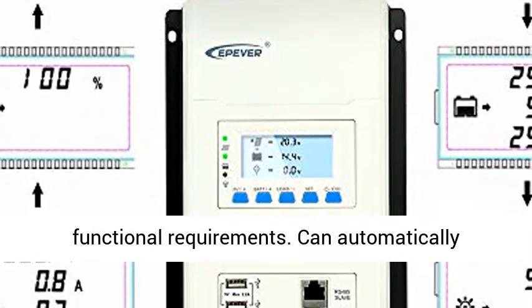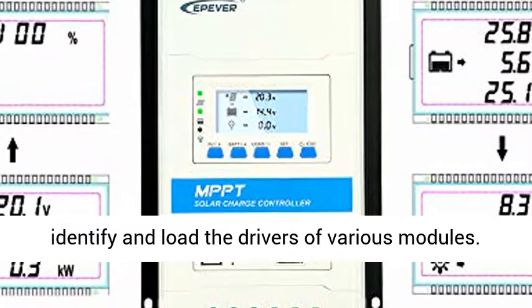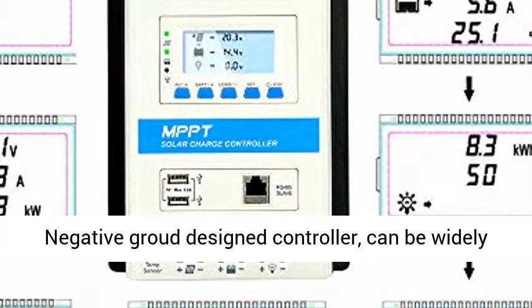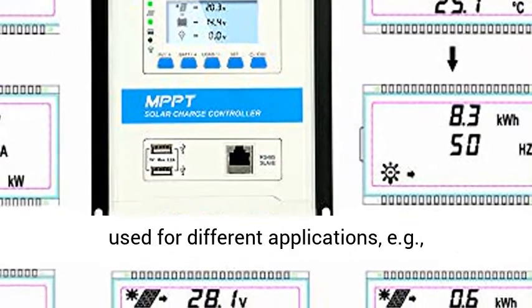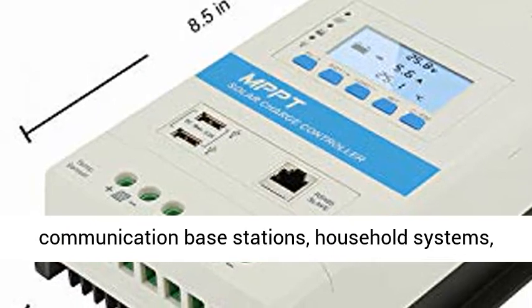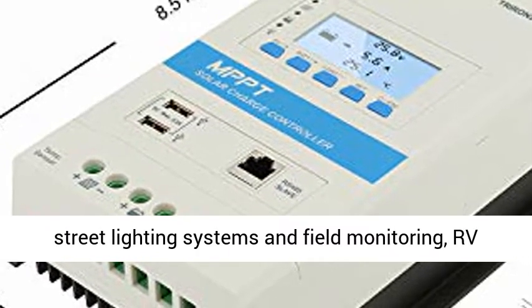The controller can automatically identify and load the drivers of various modules. With its negative ground design, it can be widely used for different applications, including communication base stations, household systems, street lighting systems, field monitoring, and RV solar systems.